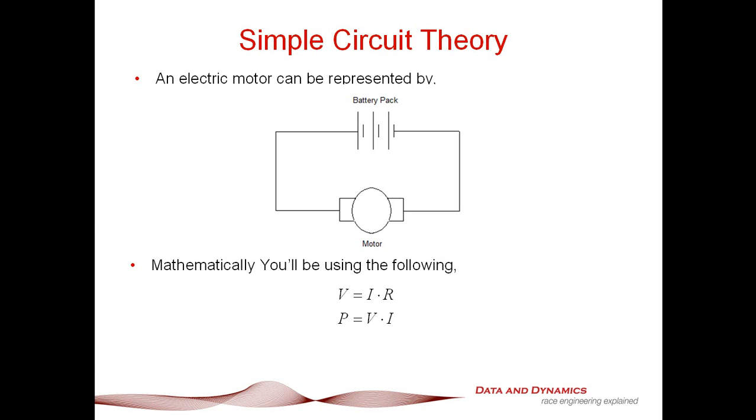In terms of being able to quantify this, there are a couple of key equations to understand. Voltage is current times resistance. Power is voltage times current. That's it. If you can understand those two things, you are well on your way to truly starting to get your head around what you need out of an electric powertrain.